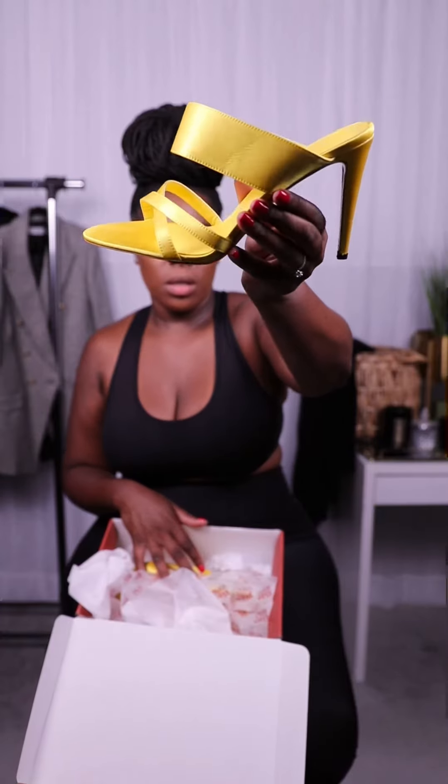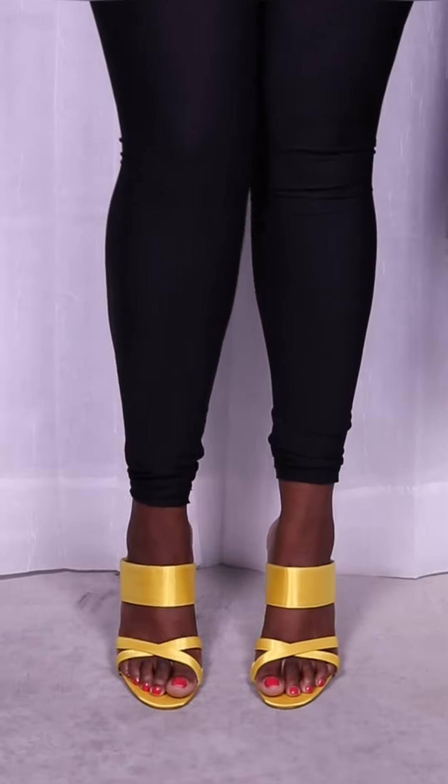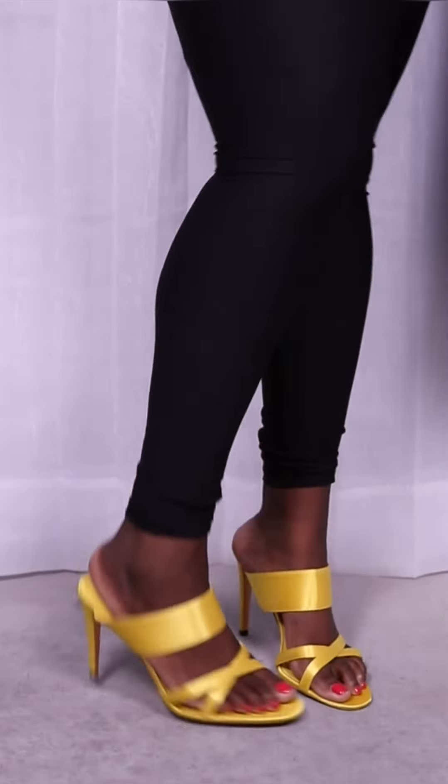I think that's all I wanted to share about the shoe — let me give you a closer look. All right, so these are the heels on. Hopefully you can see them really well. Let me give you a 360.